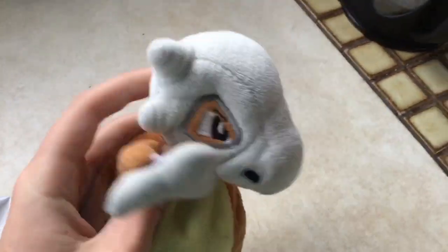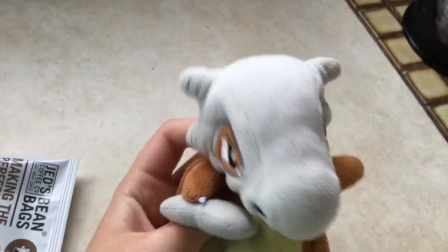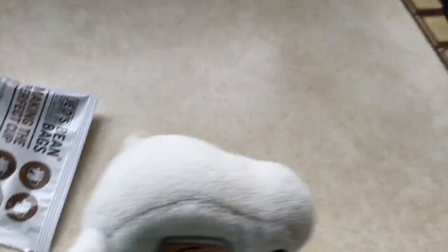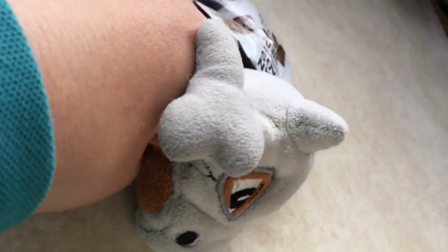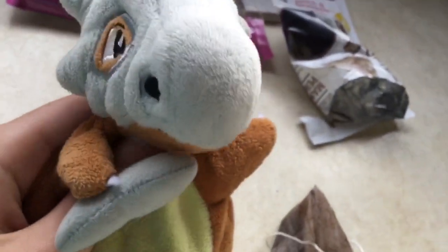While we're waiting, let's put the coffee bag inside the cup. Okay, now we've got to get in there and get out the coffee bag. Now, we will place this inside the cup.